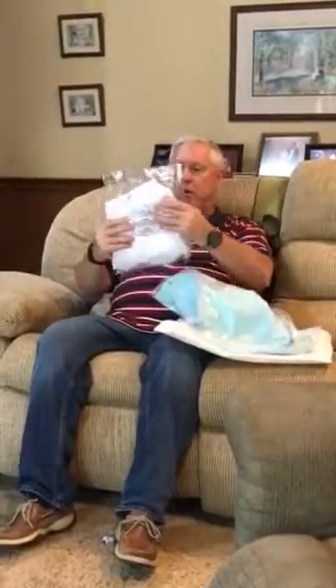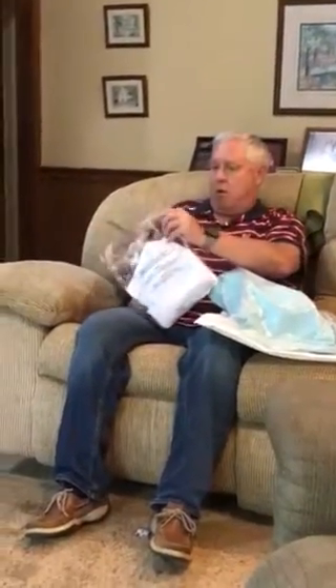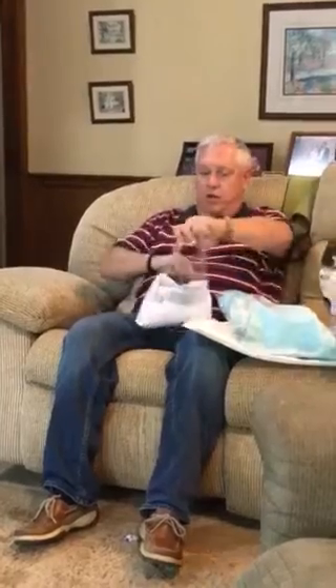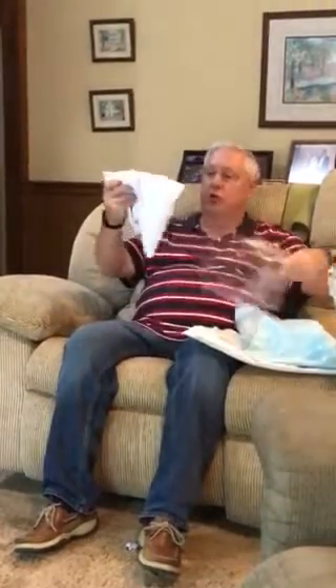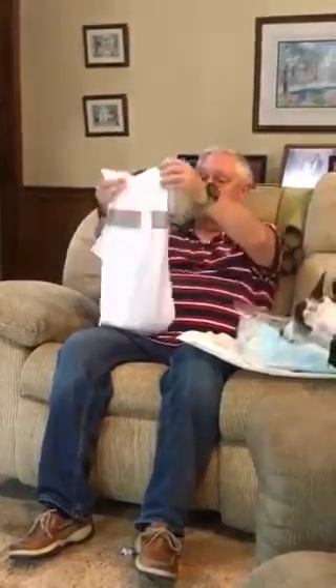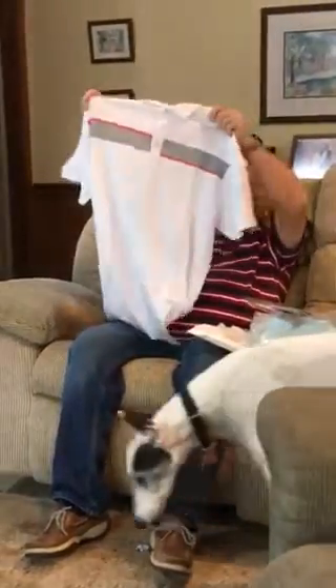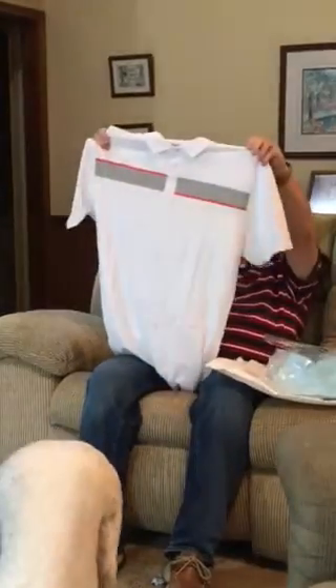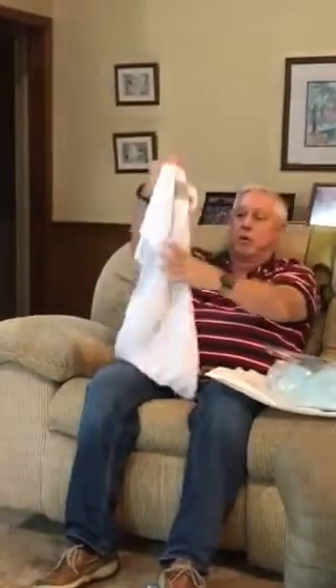Wait a minute. This appears to be a shirt. Let's put that open and look at the shirt. Oh yeah, that's a nice shirt. Devereux shirt. So we can go with that.